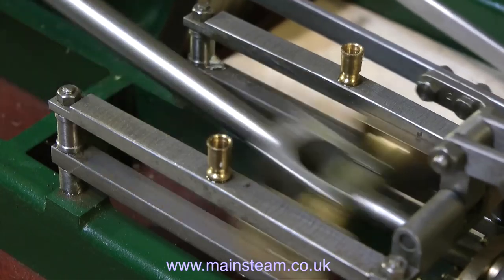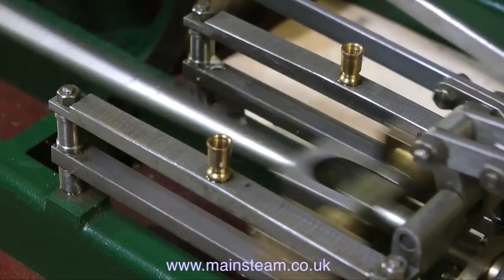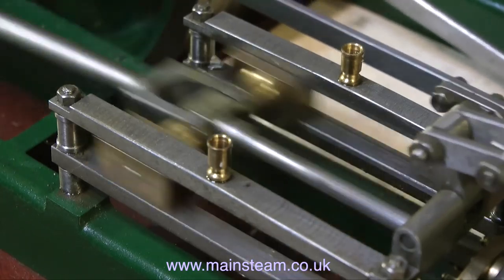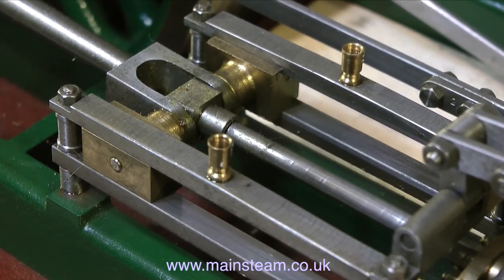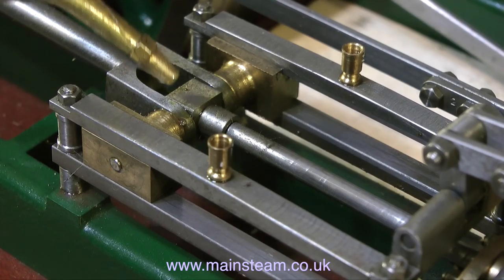As you can both see and hear, the engine runs okay on one side only. By the way, the piece of light-coloured wood in the centre of the picture towards the right is a piece of plywood that I put down to stop the eccentric rod from marking the surface of the plinth.